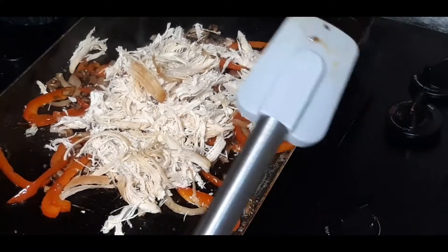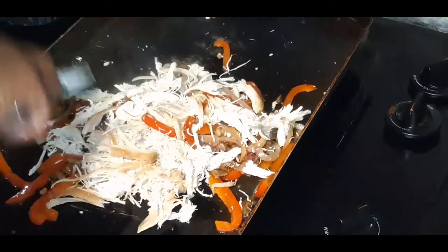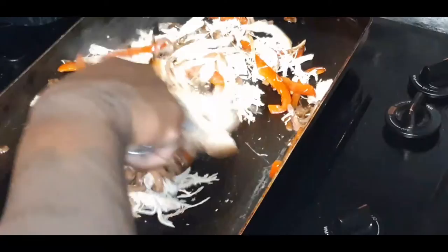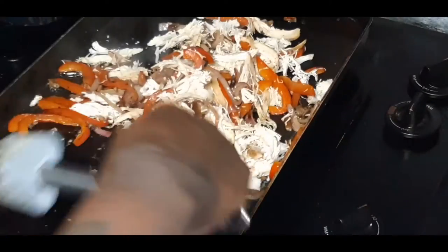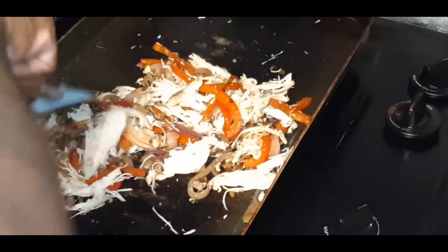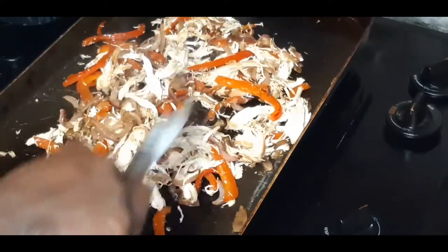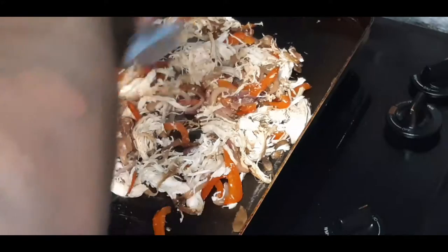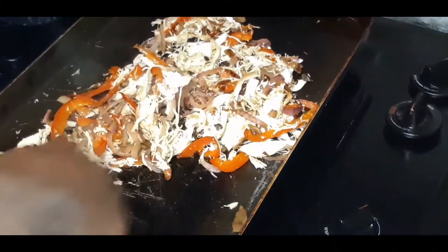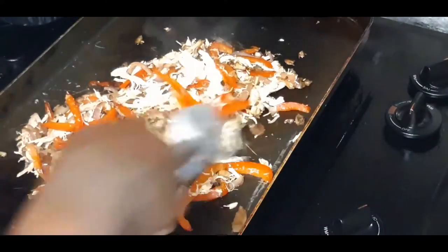I switched utensils because I don't want to scrape y'all's ears. Let's give this a nice stir. See if I've got enough chicken — smells so good. Nothing like a good cheesy quesadilla! I think I'm going to get about six quesadillas out of this. You don't want to super over-pack your quesadillas either, so this should be good.